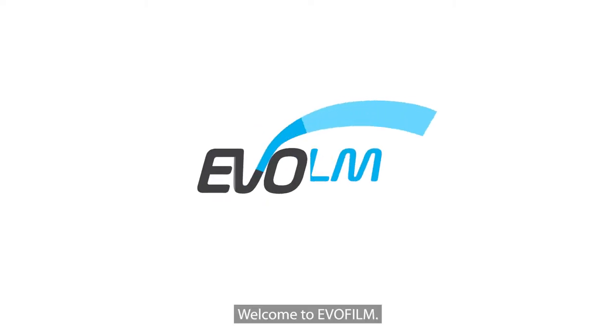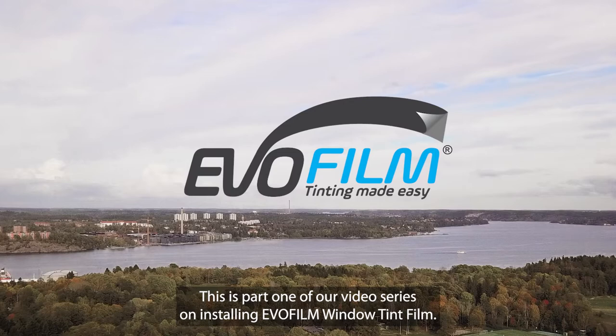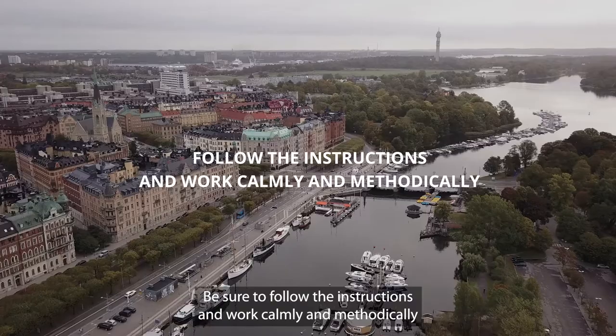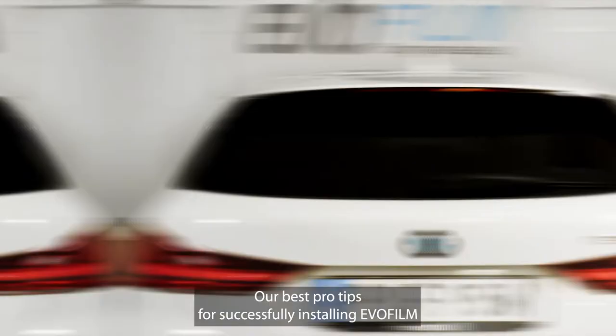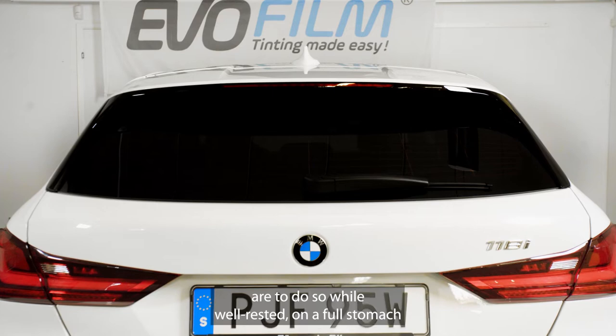Welcome to EvoFilm. This is part one of our video series on installing EvoFilm window tint film. Be sure to follow the instructions and work calmly and methodically for the best results. Don't rush. Our best pro tips for successfully installing EvoFilm are to do so while well-rested, on a full stomach and without the pressure of time constraints.